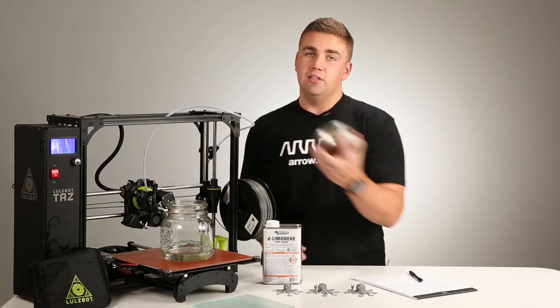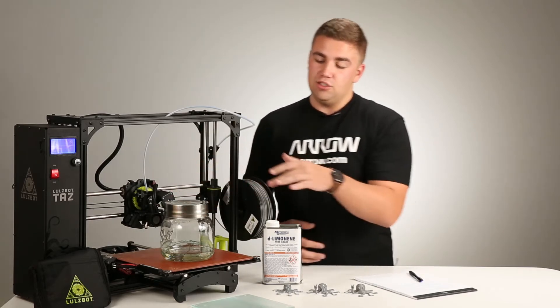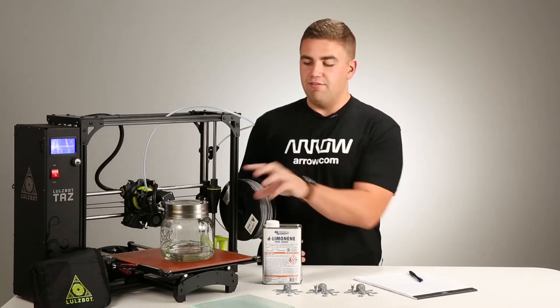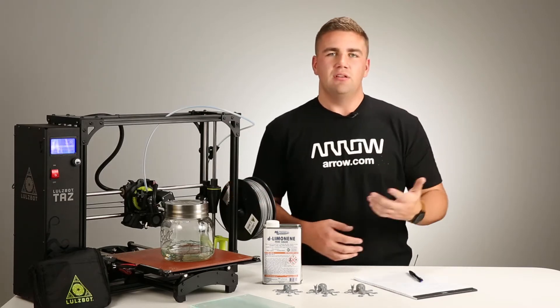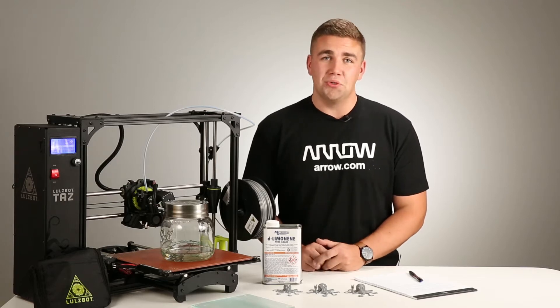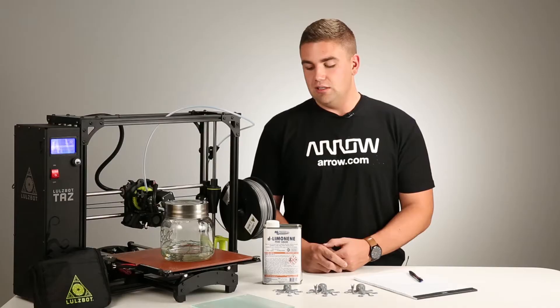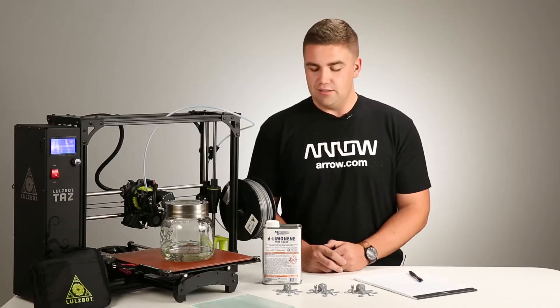Keep in mind that whenever you lift off the lid, some of that vapor gets exposed. In addition to just using the jar, we did have a vacuum area so that we weren't breathing in the fumes. The nice thing about limonene is it's made from orange rinds instead of acetone, so it's very organic, friendly, and non-toxic.